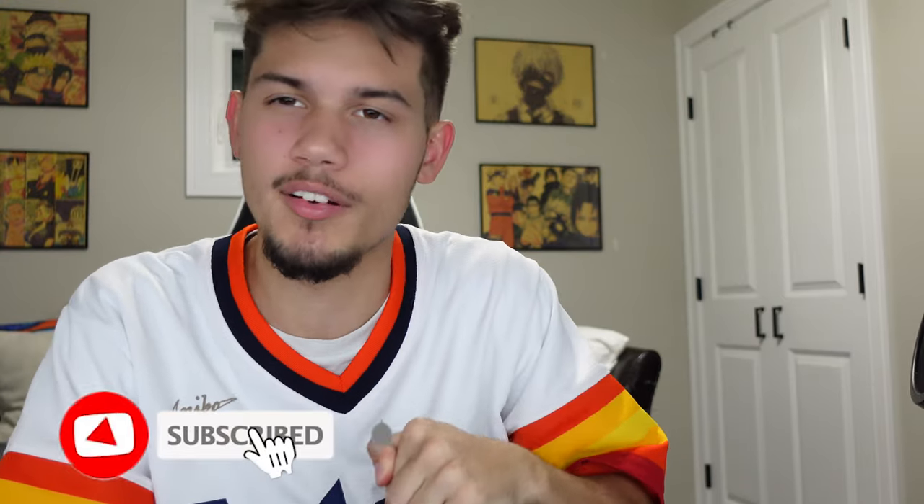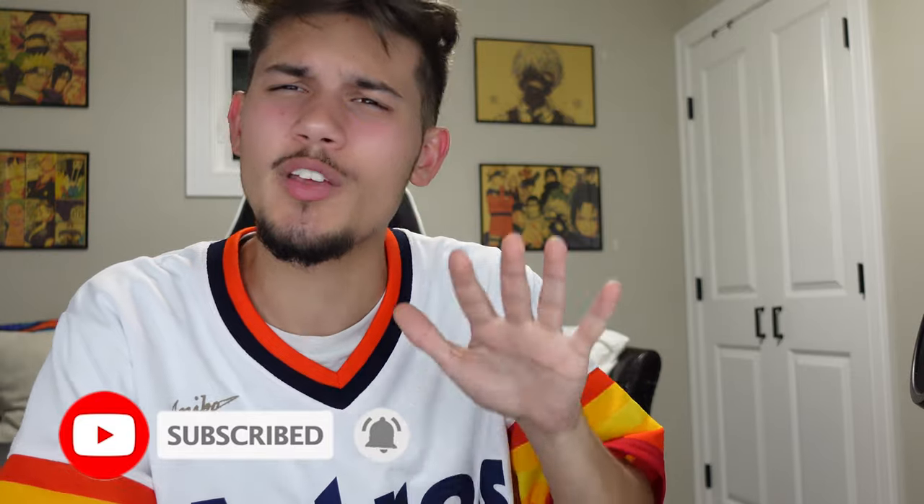If you guys enjoyed, don't forget to go down below, smack that like button, and tap that subscribe button right after that. Hit that little bell so you never miss out on any of my uploads. I'll see all of you in the next one — peace!